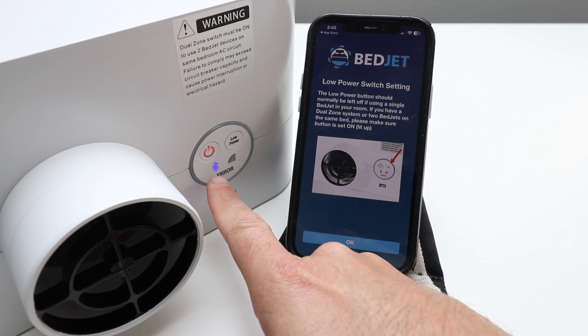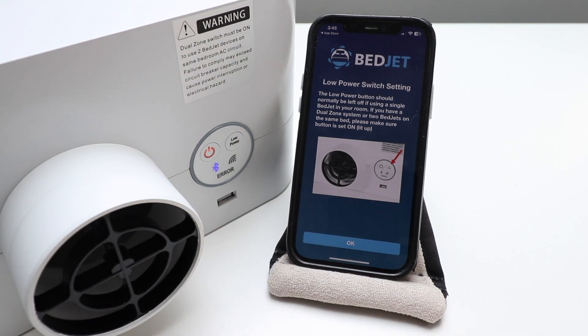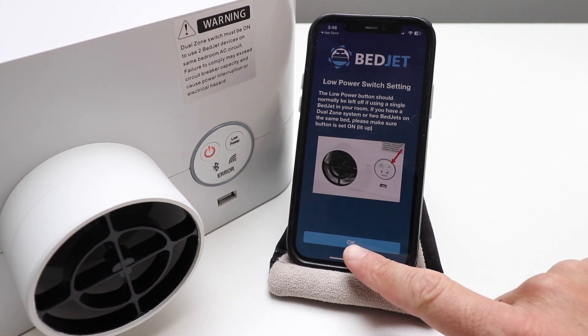It says 'Low power switch setting: the low power button should normally be left off if using a single BedJet in your room. If you have a dual zone system or two BedJets on the same bed, please make sure the button is set on or lit up.' We're going to click OK.